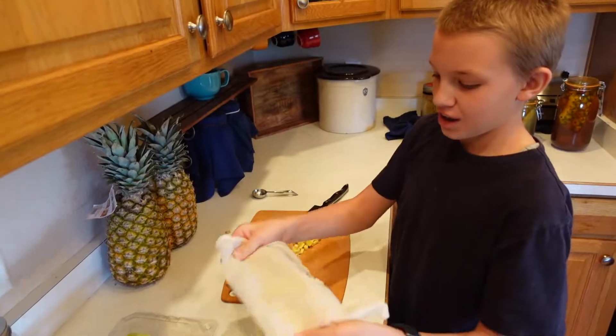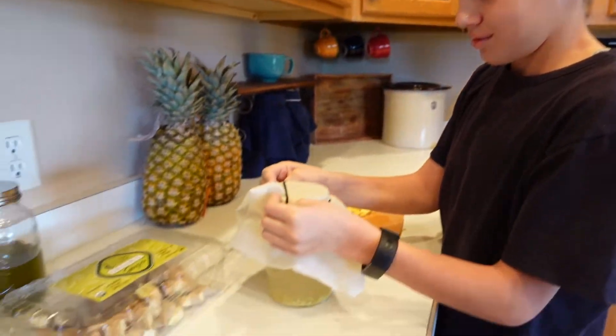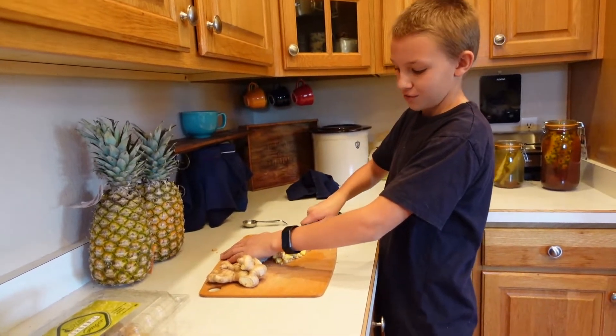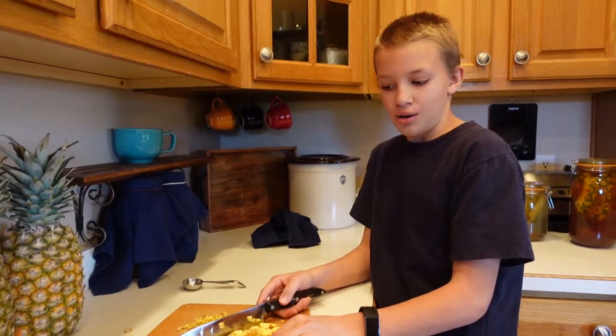We're putting some sort of cloth on here to keep the junk out of the bug. Let it breathe. Now I'm chopping up more ginger to feed it — two tablespoons of ginger and two tablespoons of sugar every 24 hours.